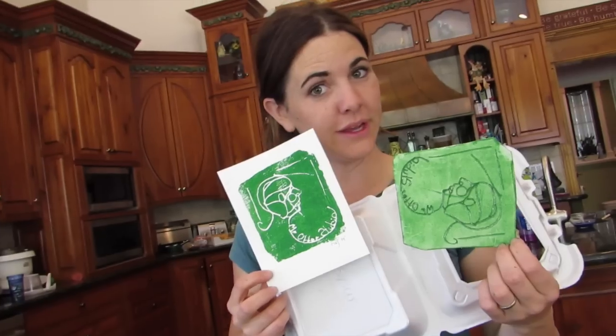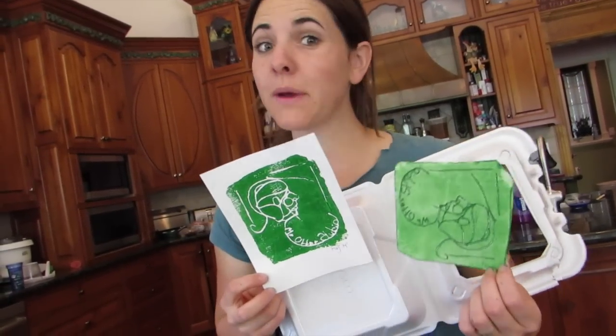Today in Mr. Otter Studio we're going to show you how to make a print using a styrofoam plate. The good thing with making prints is you can make as many as you want. You can make cards with these, you can make a bunch of them and give them to all your friends. It's not like a painting where you only have one — with prints you can make a bunch of them, just kind of like a stamp.